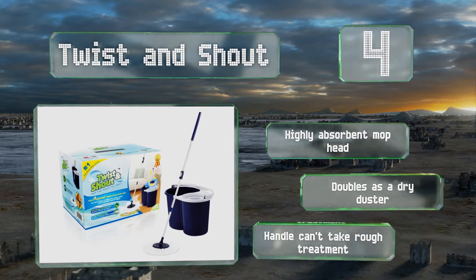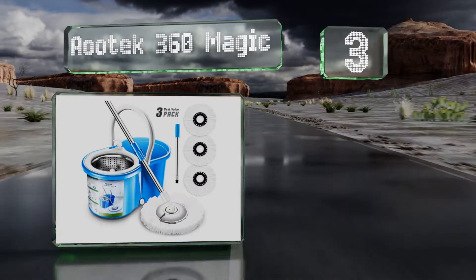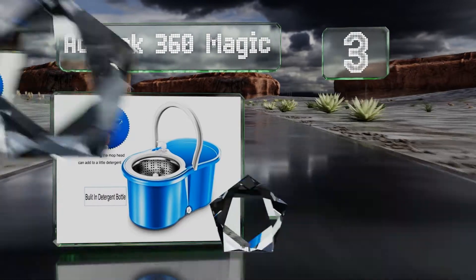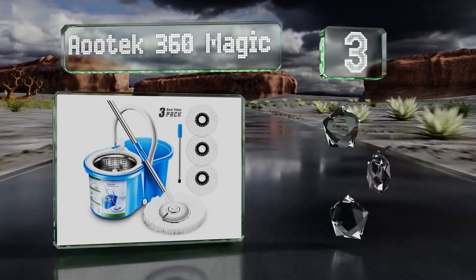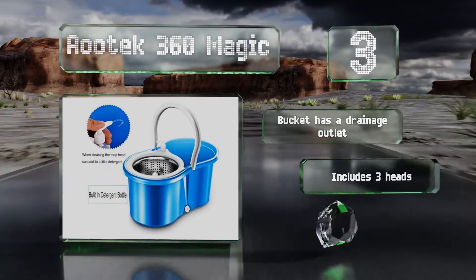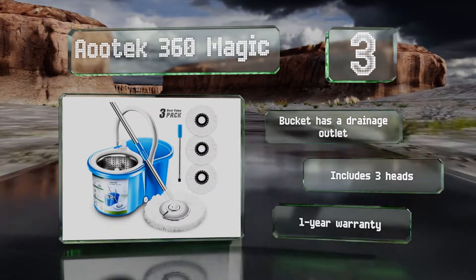Nearing the top of our list at number 3, whether you need to clean up just a small bathroom or a large ballroom floor, the Aootek 360 Magic is up to the job. It features a detergent dispenser that pumps into its bucket and a spring-loaded push-to-spin drying mechanism. The bucket has a drainage outlet and it includes three heads and a one-year warranty.